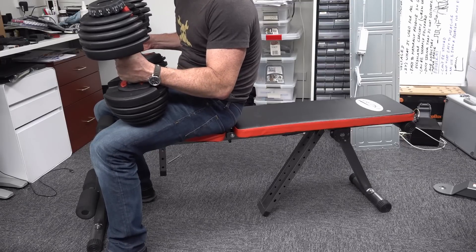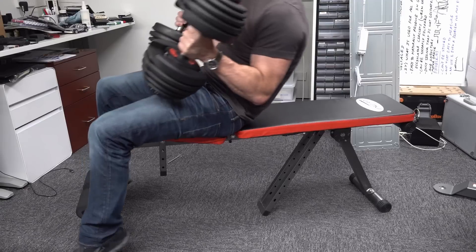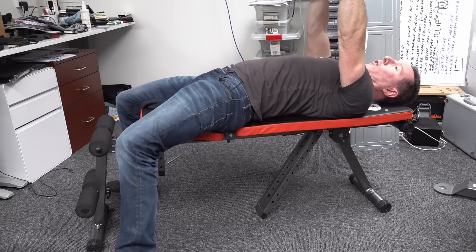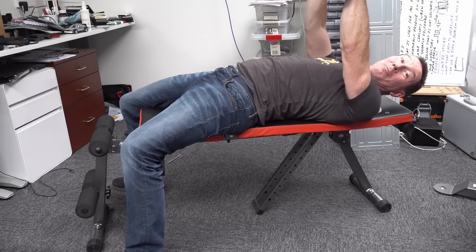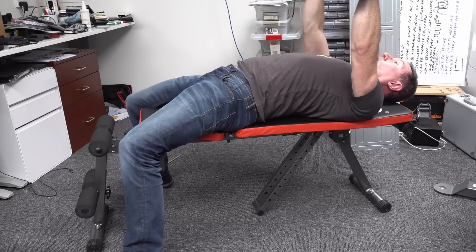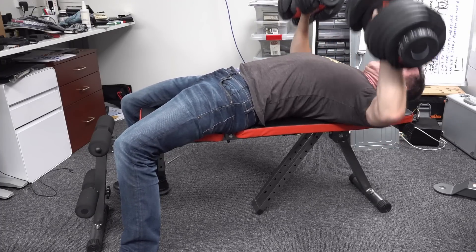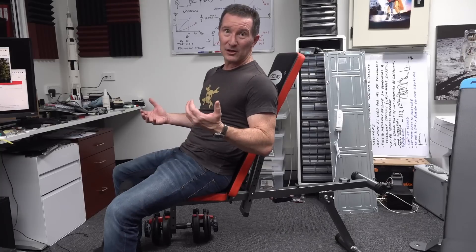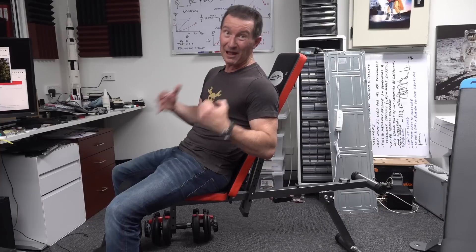I've got it flat with the heaviest weights in my lab - 24 kilos each - to try a chest press. I wish this was feel-o-vision because this does not feel stable at all. My shoulders are outside the bench width. I almost came off there - I did not mean to do that. It feels so unstable, like my back is just going to topple right off this thing. I really have to stabilize just to do 24 kilo dumbbell presses. It feels really dodgy.